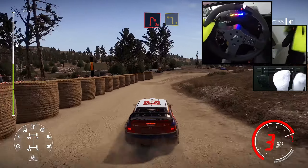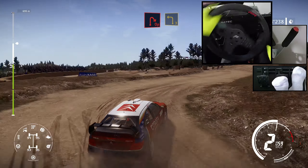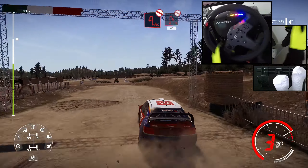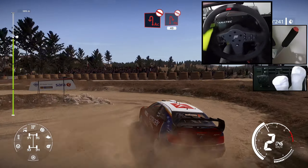Open hairpin right, into left 3, short. Acute hairpin left, don't cut, and hairpin right, don't cut, bail out, opens, 40.